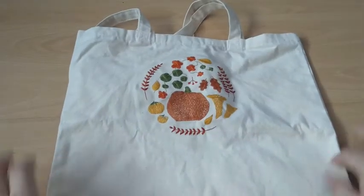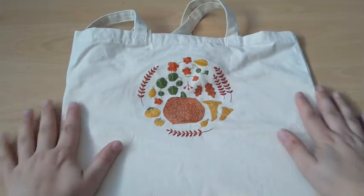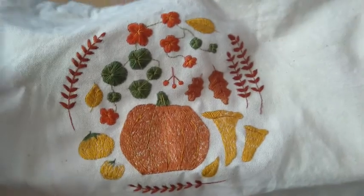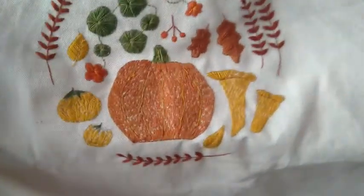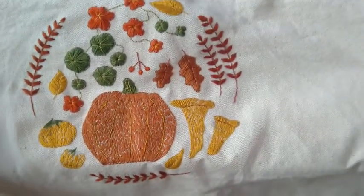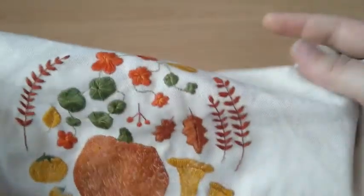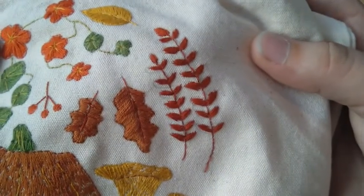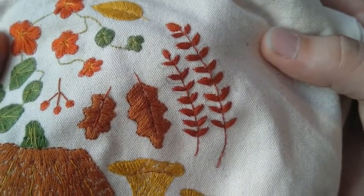The second project from autumn 2019 was the tote bag. And it is finished — ta-da! Every part is embroidered. Yes, there could be some improvement — I should probably wash it to get rid of those pencil marks that you can still see.